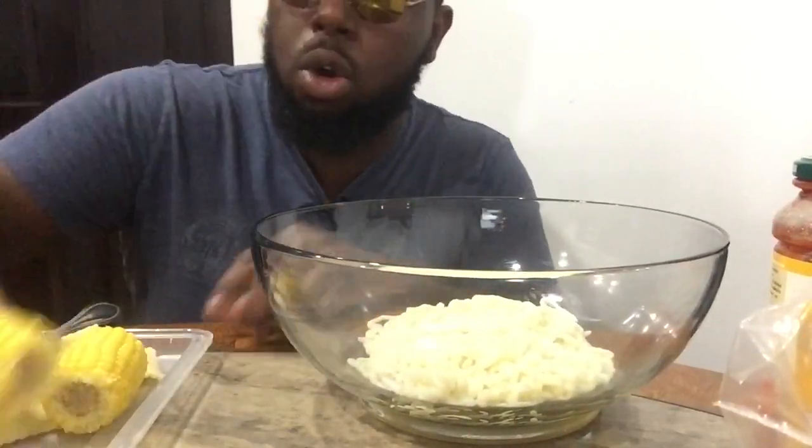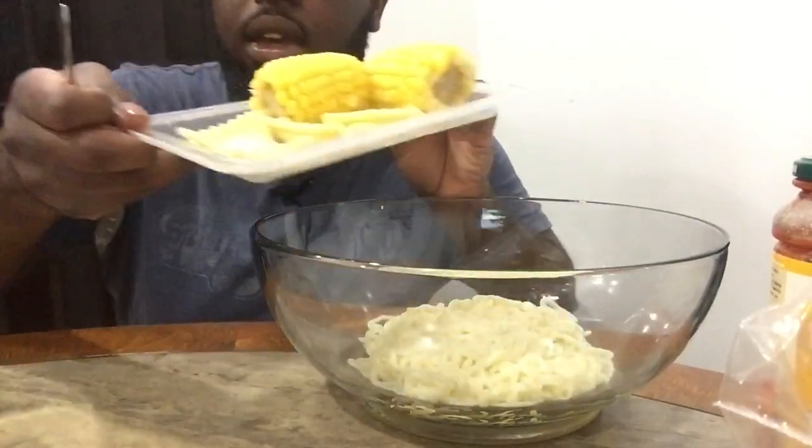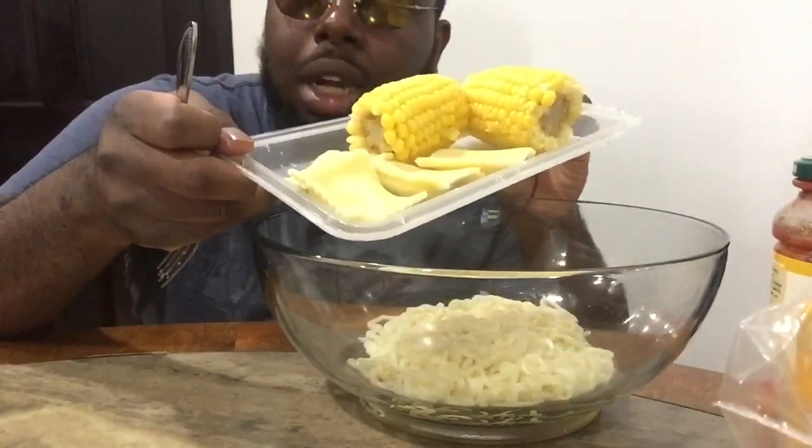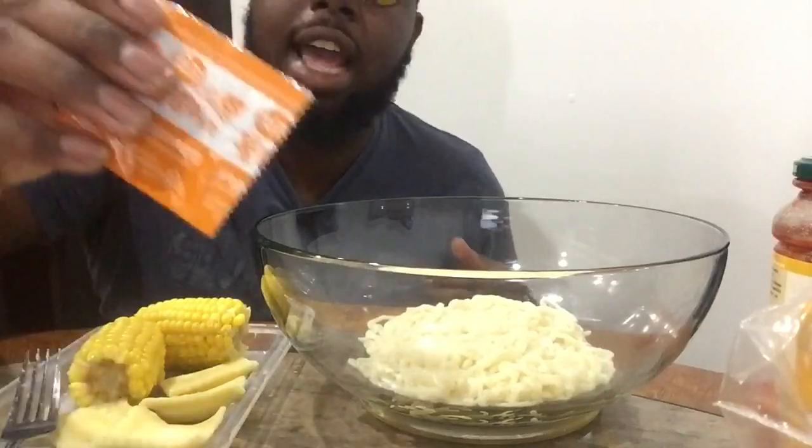Today I am doing a cheesy noodle mukbang with corn and some lobster shrimp ravioli. Let's see how we graze and dig it. I'm going to add the cheese pack.